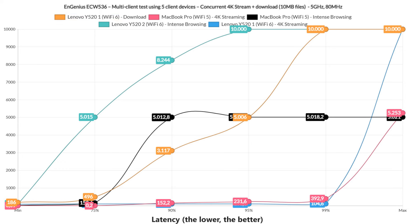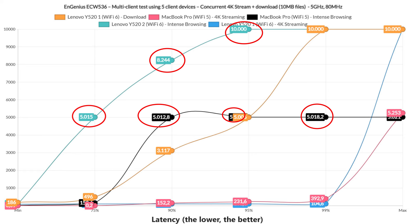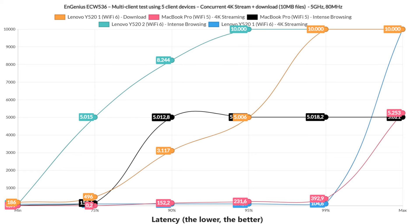The 4K streaming clients are actually performing very well, with latency below 30ms for the majority of the time. But the MacBook Pro did slowly rise above 100ms, so it will see some buffering more often than some users would prefer. The intense browsing essentially failed on both the MacBook Pro and the Lenovo, so you will navigate the web very slowly. As for the download latency, we see values above 400ms most of the time — it will work, but it's not fantastic.